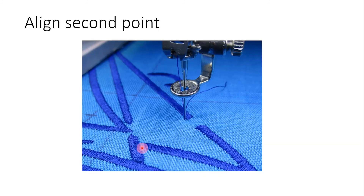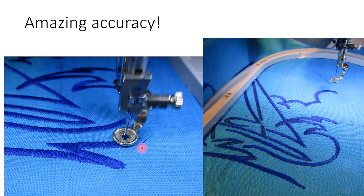The needle moves to that position and then you will use either the vertical or horizontal multifunction knob to align that second point. Then set that point and stitch the design. It's amazing how accurate pinpoint placement is, as you can see when the design is brought back together.